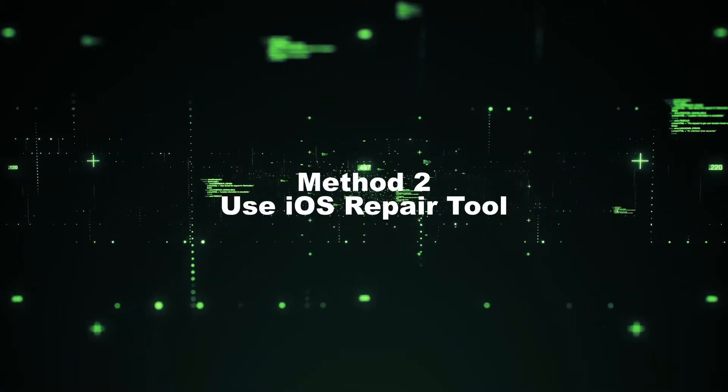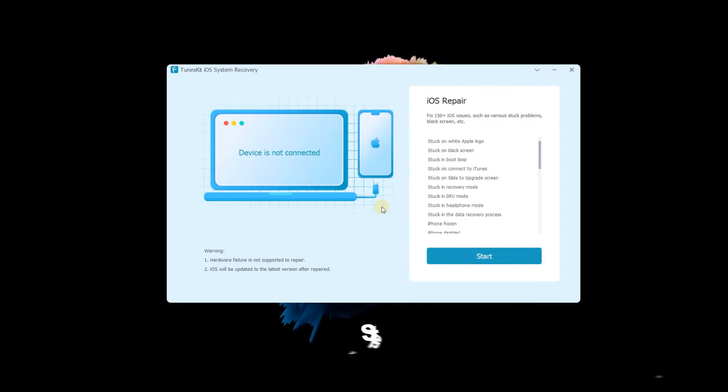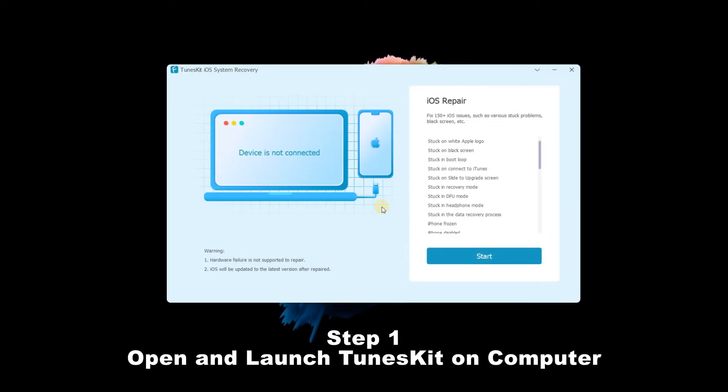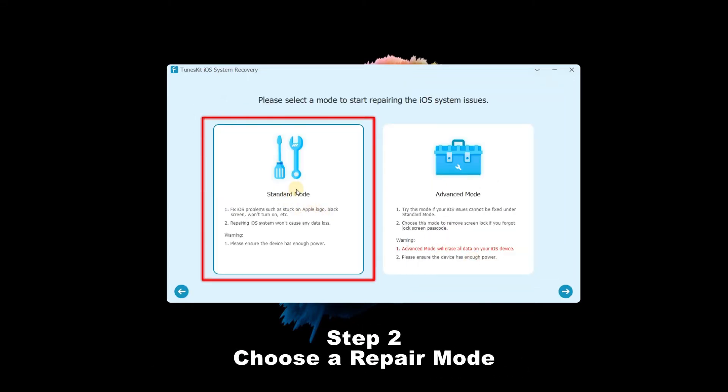Method 2: Use an iOS system repair tool. Step 1 — open and launch TunesKit on your computer and connect your iPhone to your computer, then click the start button. Step 2 — choose a repair mode. The standard mode is better as it can keep the iPhone data intact. If done, click the next button.